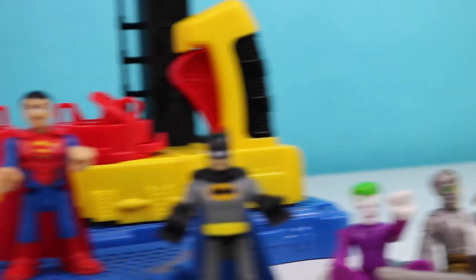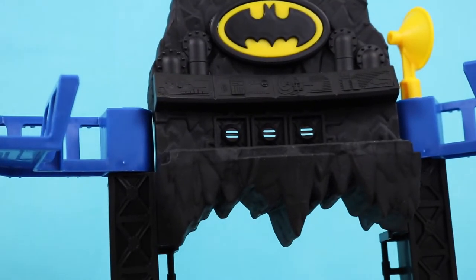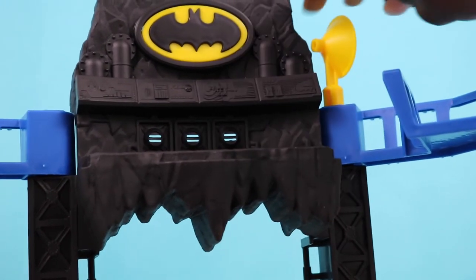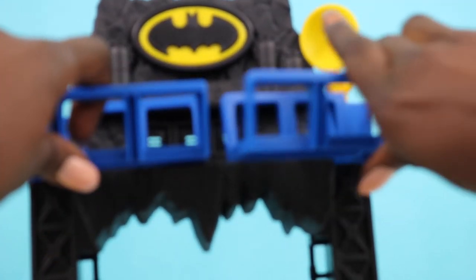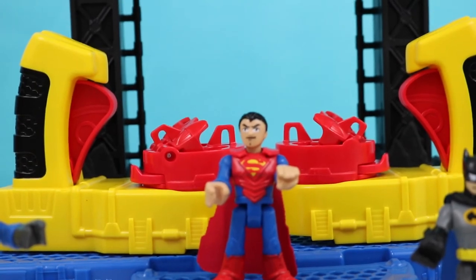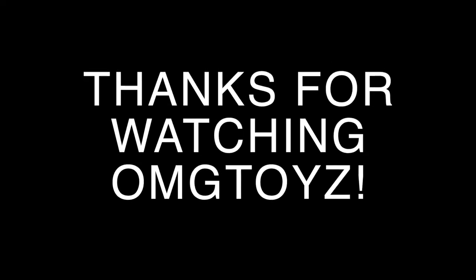You can have different characters battle it out. So many different stories within this playset. I recommend that you guys get it and play with it. And yeah, let me give you guys one final look. There is a super cool Batman logo. There's his loudspeaker right there. And this can open and close to the command center and you can have different players on each side. And there's our winner, Superman. Very cool. See you guys next time. Give this video a big thumbs up and don't forget to like and share this video. Thank you for watching. Bye. OMG TOYS!